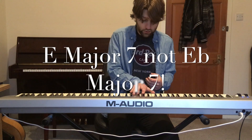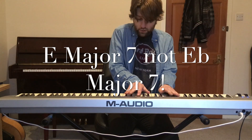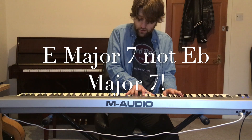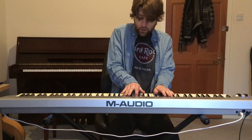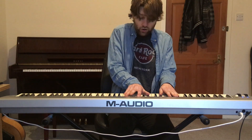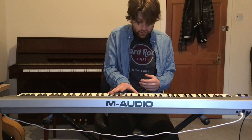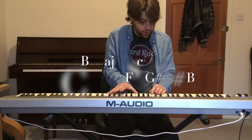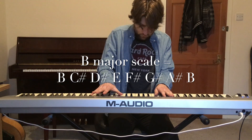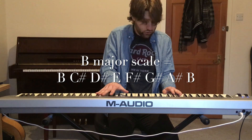In the chorus, I have E flat major 7, G sharp minor, and F sharp 6. The E flat major 7 is chord 4 of the scale, with the added G sharp minor, which is chord 6. And the F sharp 6 is based on chord 5 of the key of B major. The melody plays the B major scale over that, and again we could improvise with the B major scale over this.